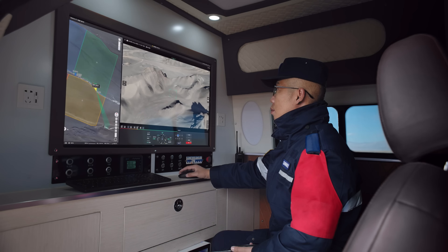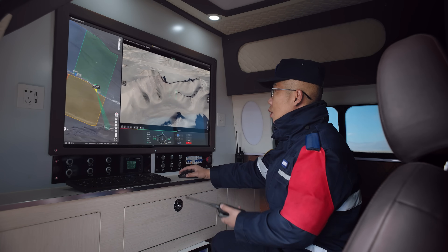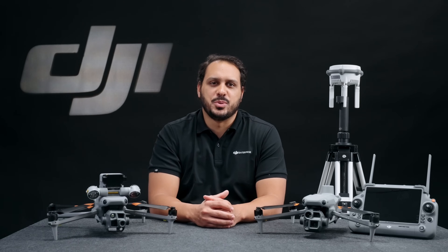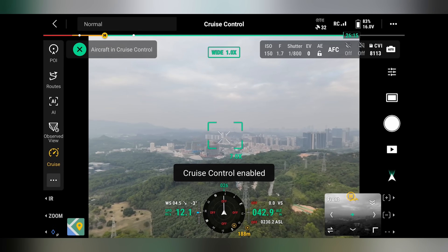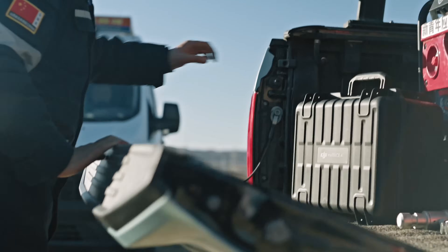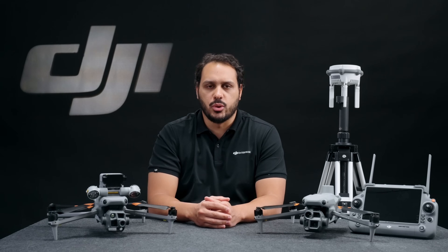Additionally, you can also control both payloads and the aircraft simultaneously through the live mission controls in DJI Flight Hub 2. To improve pilot experience, we're introducing cruise control mode to keep consistent speed, allowing pilots to focus on the task at hand, such as a rescue mission or situational awareness.